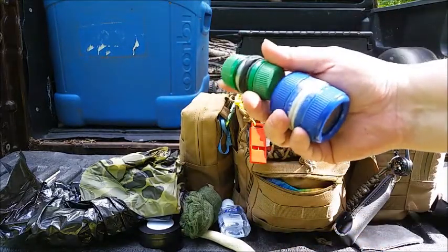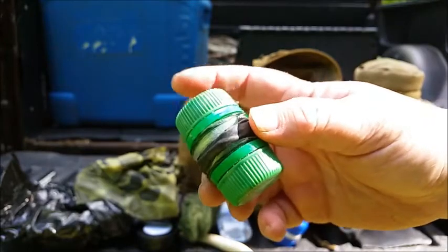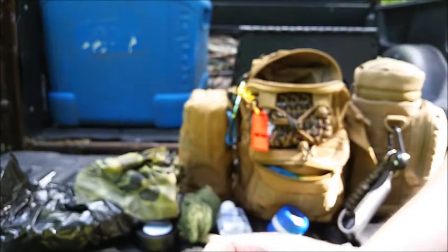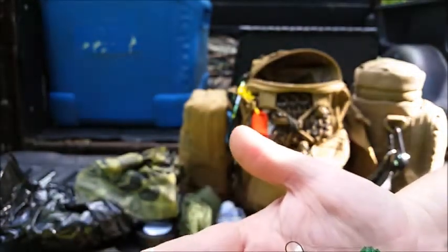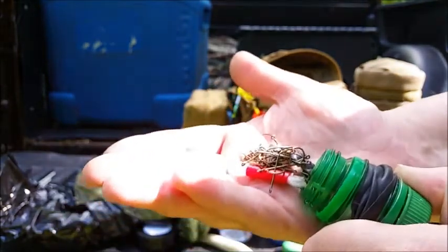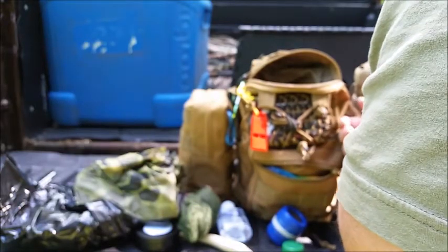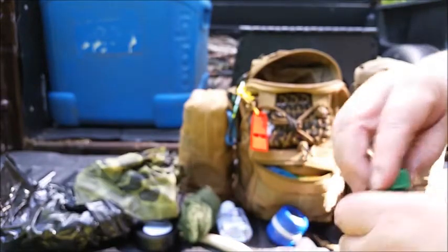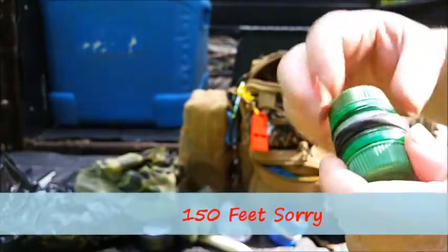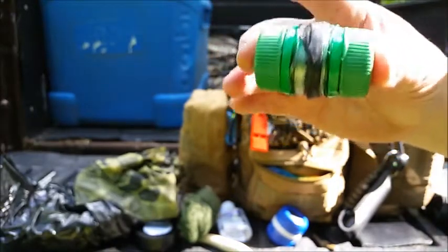Phyllis also gave me these two containers. This first one is full of little bitty hooks and sinkers for panfish and trout. She put a few in there when she gave it to me, and then I filled it up with as many as I could get in there, plus a couple of tiny jigs. I turned it into a complete fishing kit — I actually have 150 yards of six-pound test fishing line wrapped around the center with a ranger band over it so it doesn't unwind. So this one is for panfish and trout.